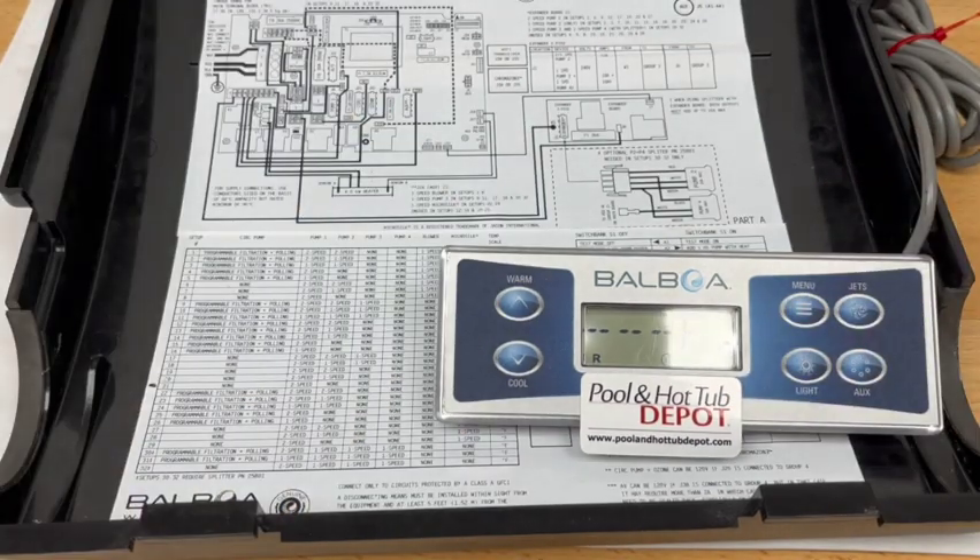Look for future videos showing different configurations for different pump setups, including different topside control panels that can be paired with the Balboa BP-7. Like and subscribe.